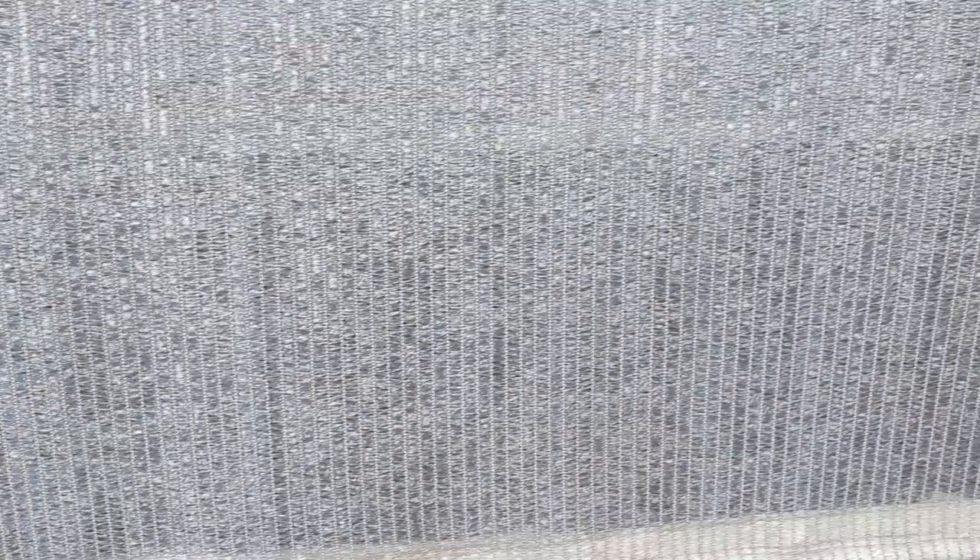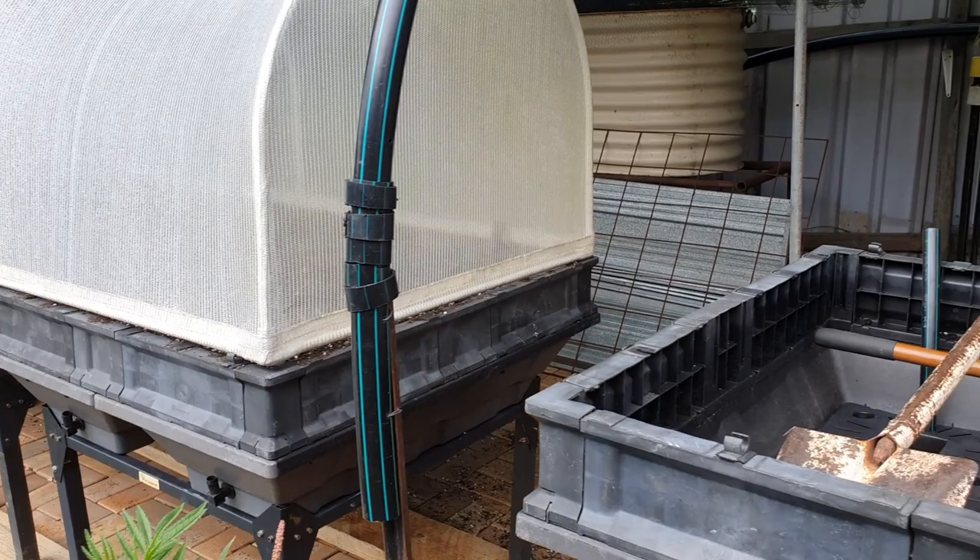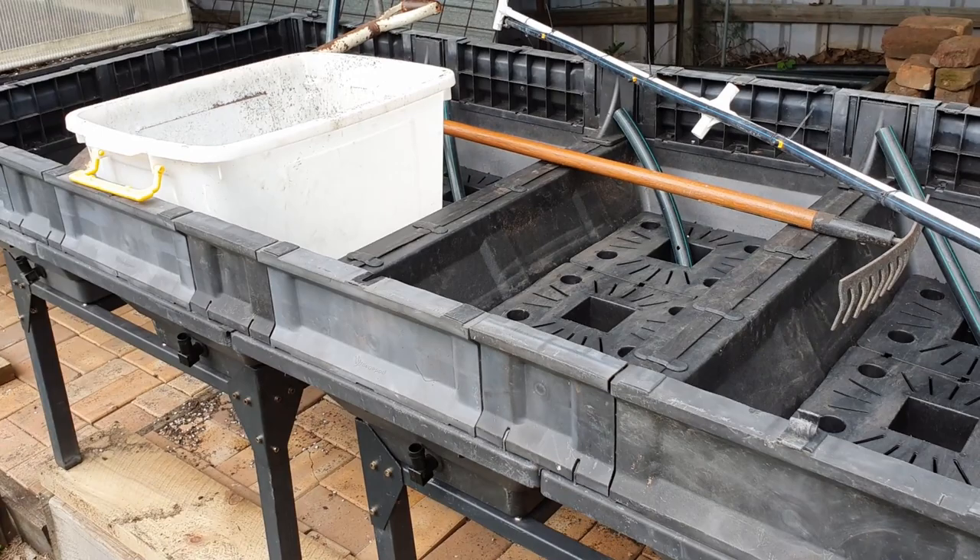If you're interested in seeing how I've turned these into little wicking cells, just let us know in the comments below and I'll think about posting a clip — I have taken a bit of footage on them. That'll give us four square metres of growing space.